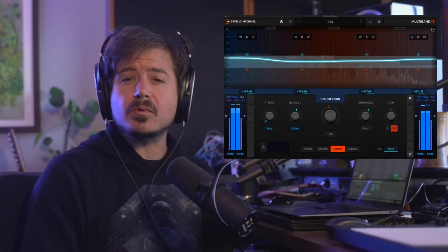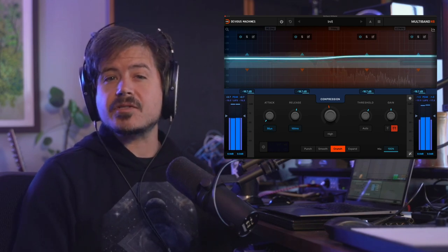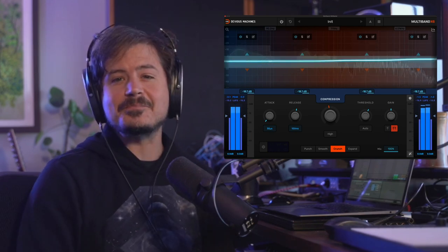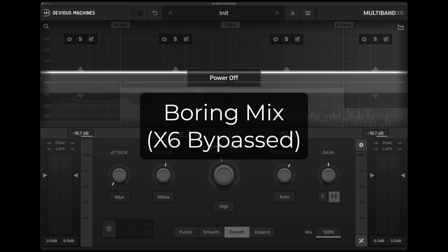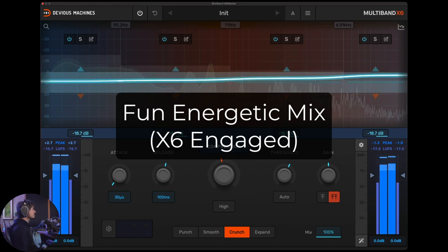Hey friends, today I'm going to put the new Devious Machines X6 Multiband to the test. The X6 is an incredible tool with some really clever and useful ideas that can help make working with a multiband compressor a creative and fun thing to do. Full disclosure, Devious Machines sent this device to me for free, but they won't see this video before it's posted and they have no say in the content. Let's check it out.